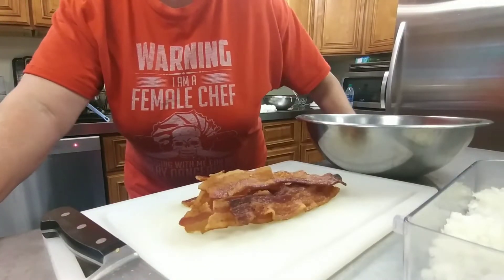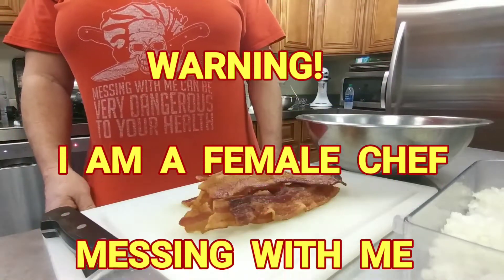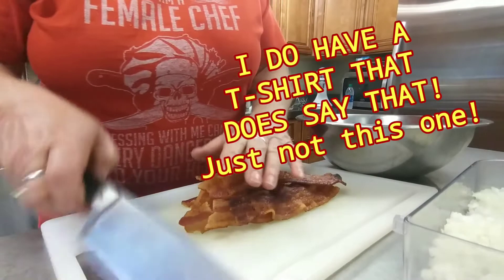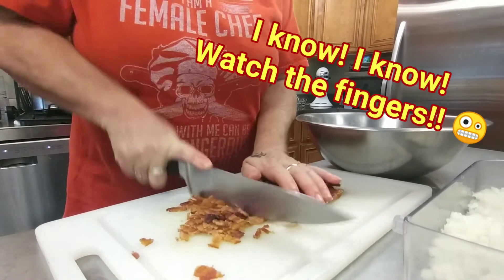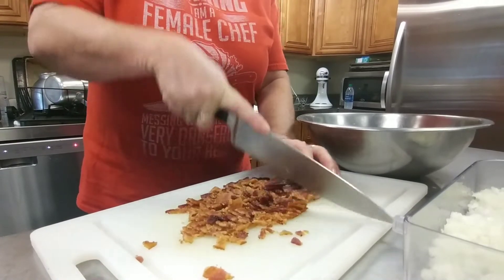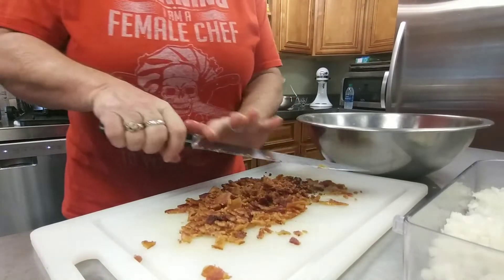Before I go any further, some people always ask what does your t-shirt say? This one says: Warning, I am the female chef — be kind to me because I control what goes in your food. The guys get a kick out of it. First, we're going to chop up the bacon; you can just break them up or chop them up. This was leftover bacon from this morning's breakfast — I always try and find some use for it.